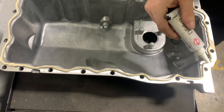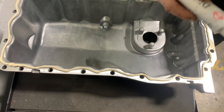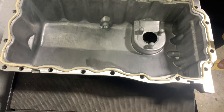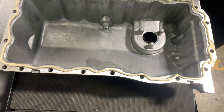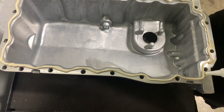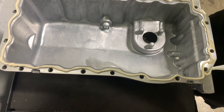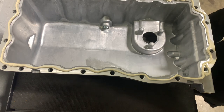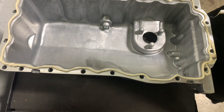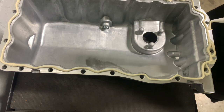Just clean up my end a little, then go around the bolt holes for extra measure. This is why I've done it for the past eight years and I've never had any issues with any sumps leaking.